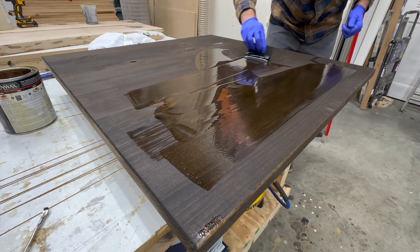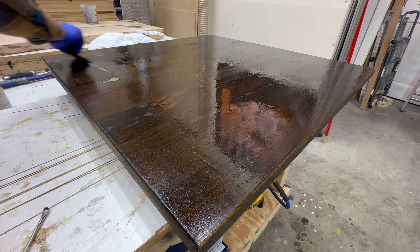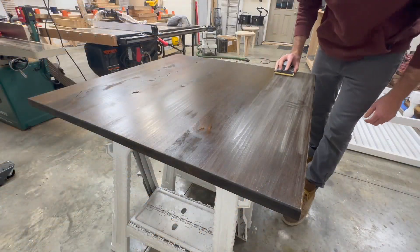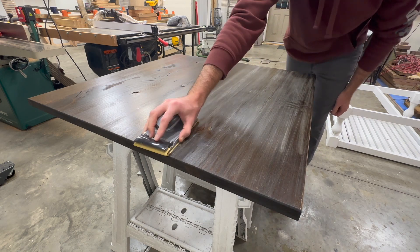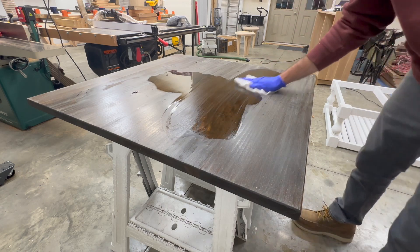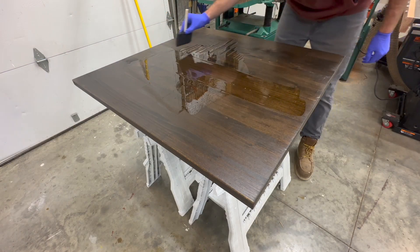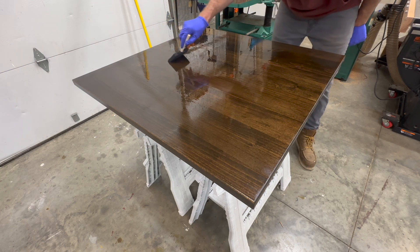The polyurethane is Minwax gloss polyurethane — I've used it several times and usually get a pretty good result. The thing with this polyurethane is that it's almost guaranteed to look terrible after one coat. After the first coat we sand it down using 400-grit or finer sandpaper, gently clean it off with mineral spirits, and then do additional coats until satisfied. Normally I do at least three coats — you can do more for extra protection, but three is usually sufficient for a nice finish.